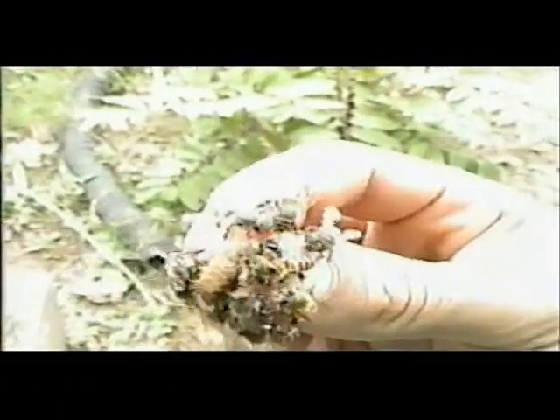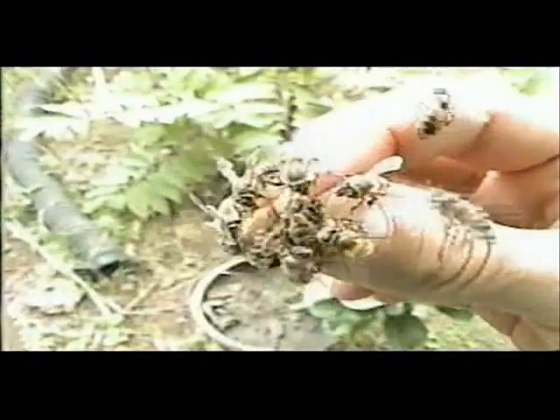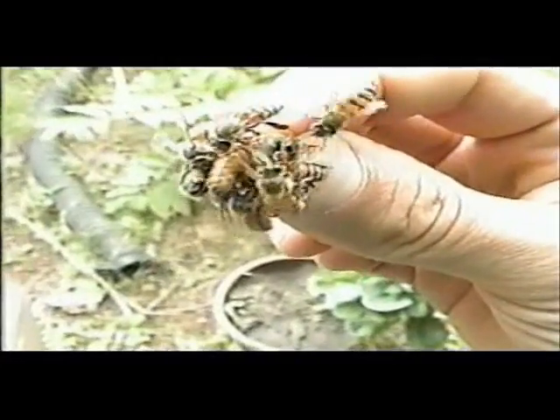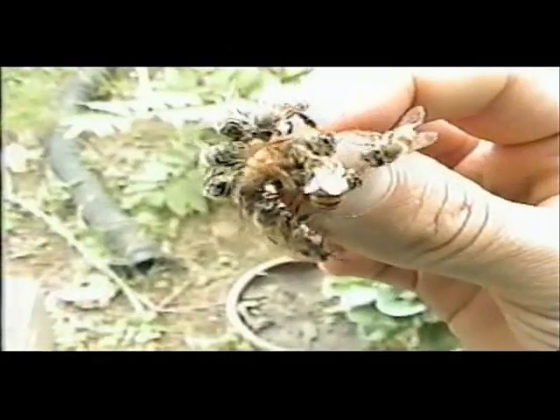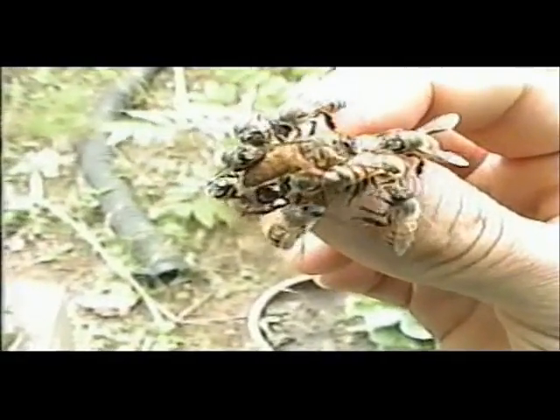It took some doing, but I found the queen. There she is. African queen. So I'm going to put her into a queen cage, and then we'll put her into the hive.